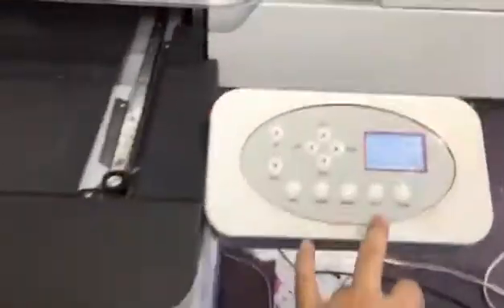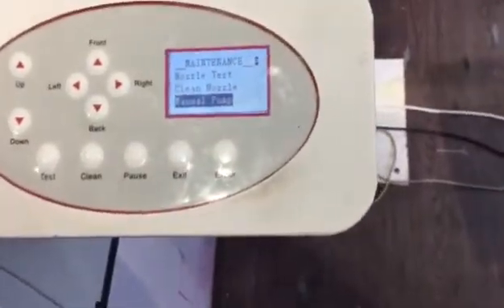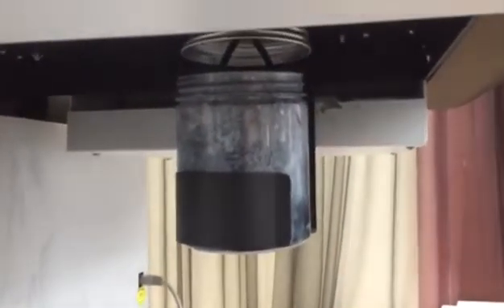Then you need to use the manual pump function for 5 to 10 seconds, to pump the ink from the ink tube to the print head. You can see when it's pumping whether the ink goes to the ink tank or bottle smoothly, or if there are some bubbles.